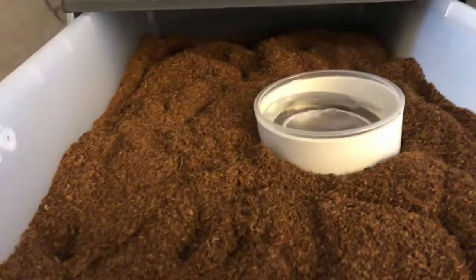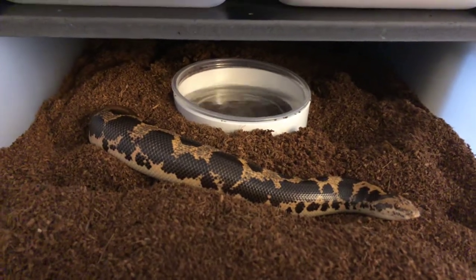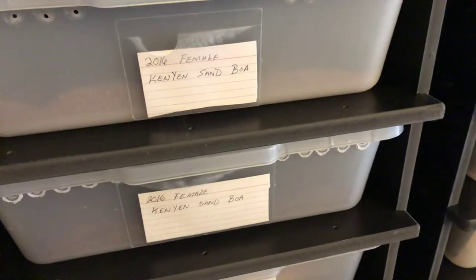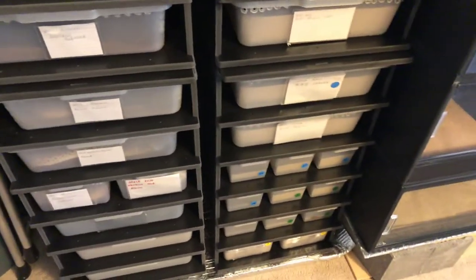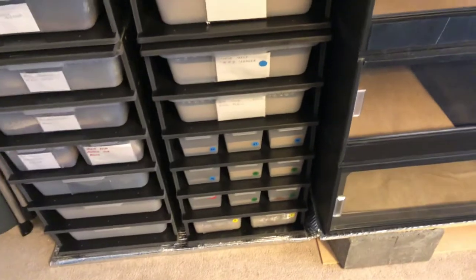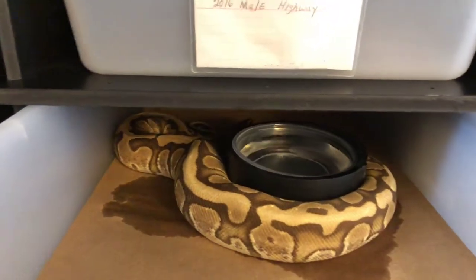It's just so much cleaner and easier. Most of my projects this year I'll be working on the highway, GHI, fire, and some albino stuff. I also will be breeding the Kenyan sand boas — they didn't do much for me last year, but these females are really big now and they're pounding the food, so I'll start cooling those down. Also the milk snakes, I'll be breeding those. Hog nose, of course — I got four females and three males I could pair. I bred out a couple last year.